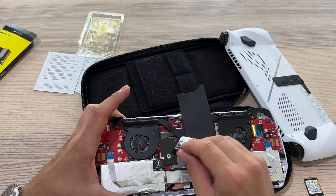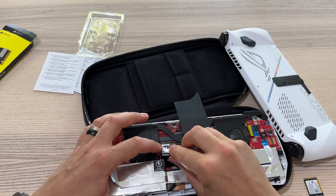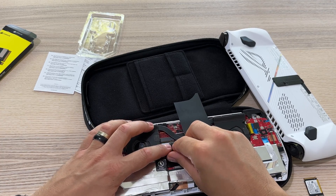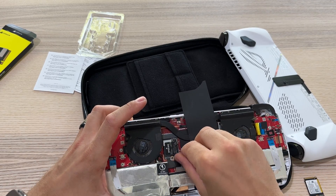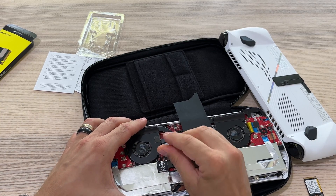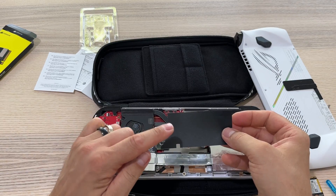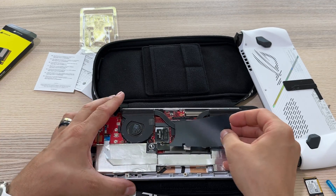Now let's put the new one in here. Now let's put this cover back — this is how it looks with the new SSD installed.